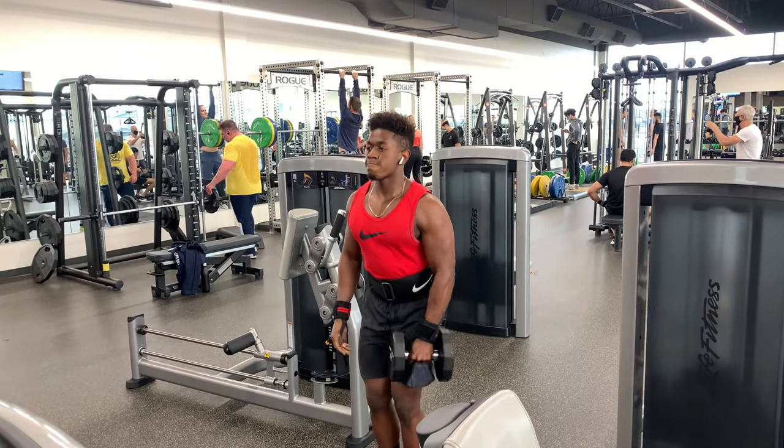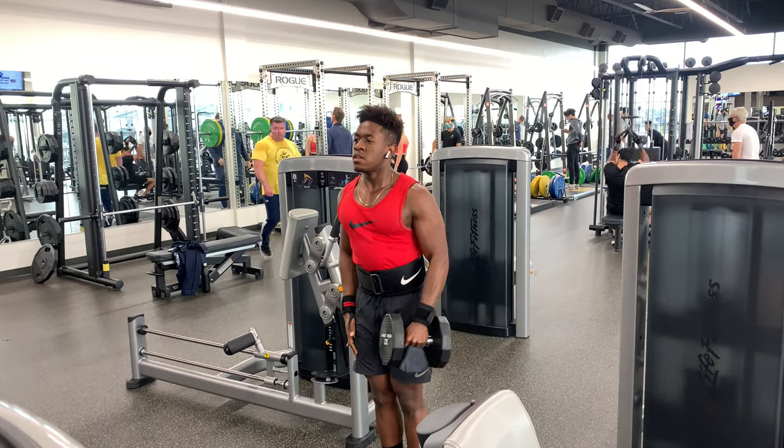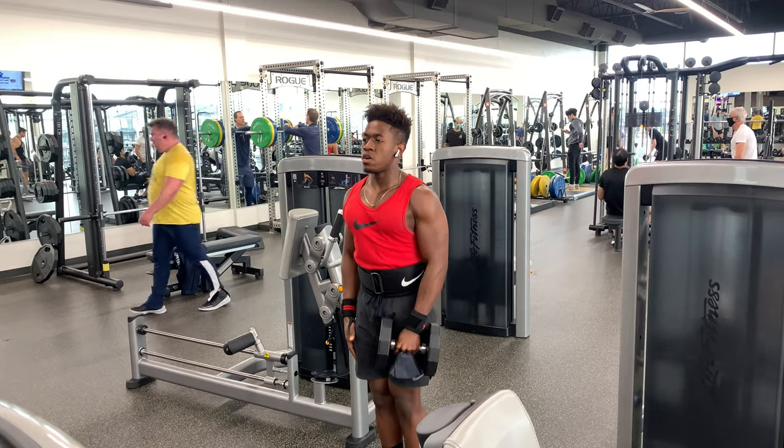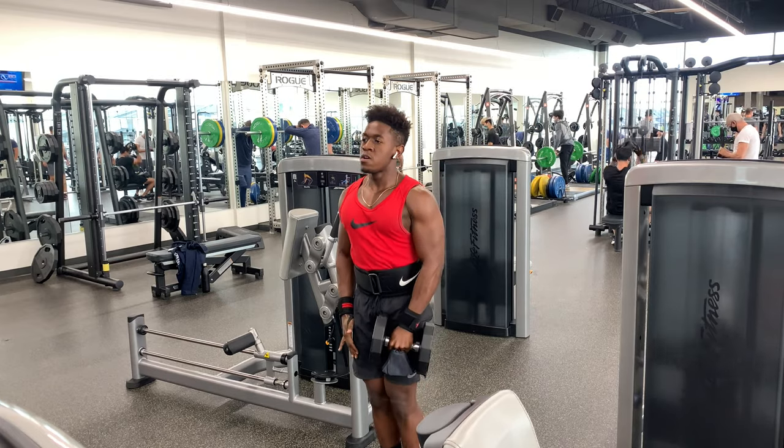So how do you balance keeping fit with a busy schedule? My first piece of advice is wake up early. I know a lot of people say that and it's different for different people with different schedules — some people work night shifts — but I find value in utilizing a time when very few of the people I interact with are awake. There's little to no distractions when you wake up at like 5:30 in the morning and go to the gym at 6 AM.